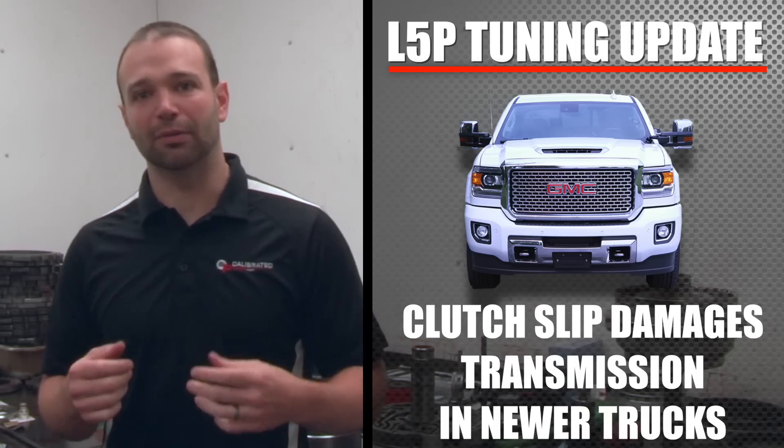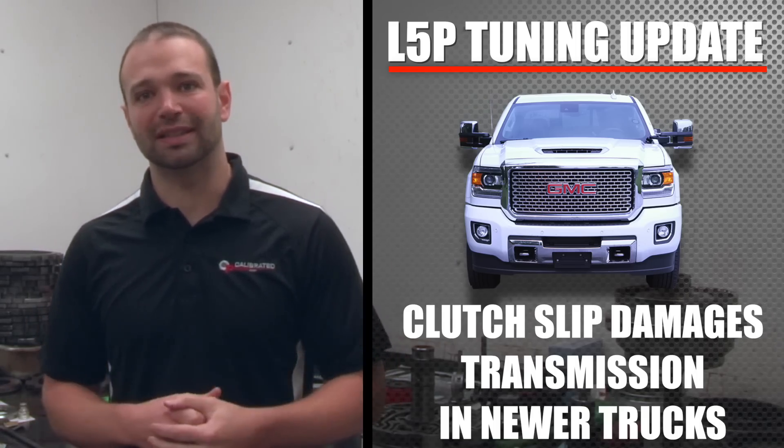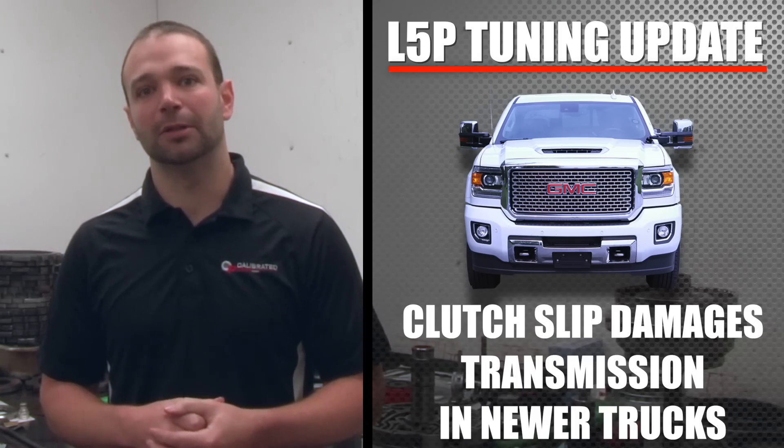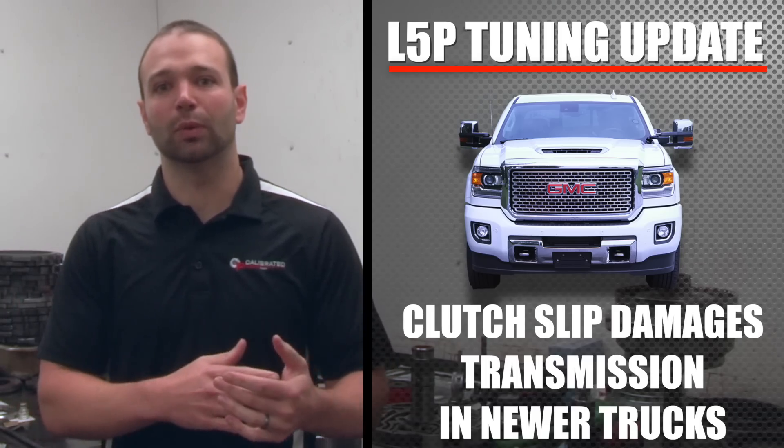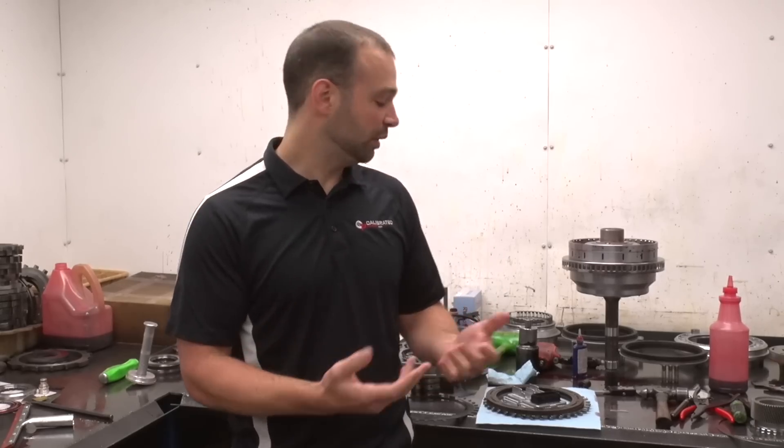A little bit of clutch slip is fine on a five-speed when you know it's happening and you can back out. But on these newer trucks it's not cutting the power back fast enough. What we're seeing in the log files is a decrease in fuel rate, but it's already slipping the clutches.